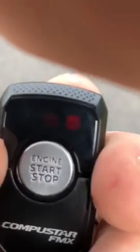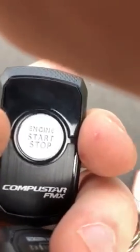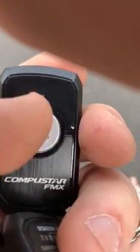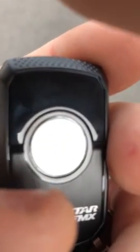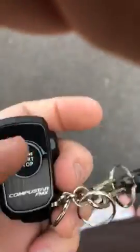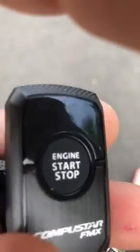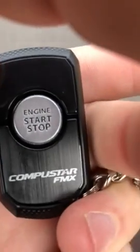It starts up and I get feedback here in a second letting me know that it did start up. Then about every five or six seconds it's going to flash red to let me know I still have time to get out to the car and that the run time hasn't expired. With the one-way secondary remote, nothing — it doesn't let you know anything.